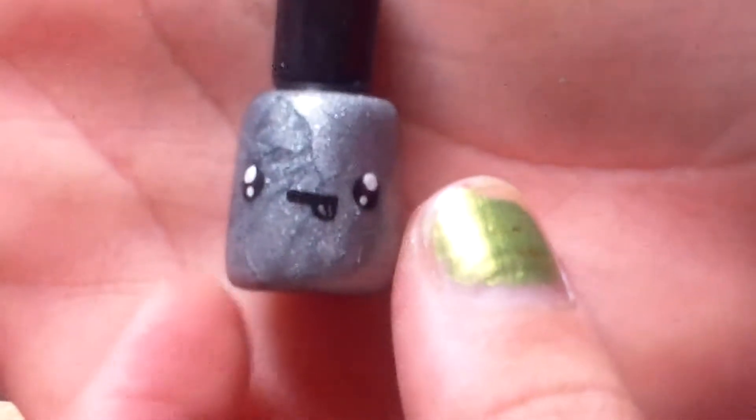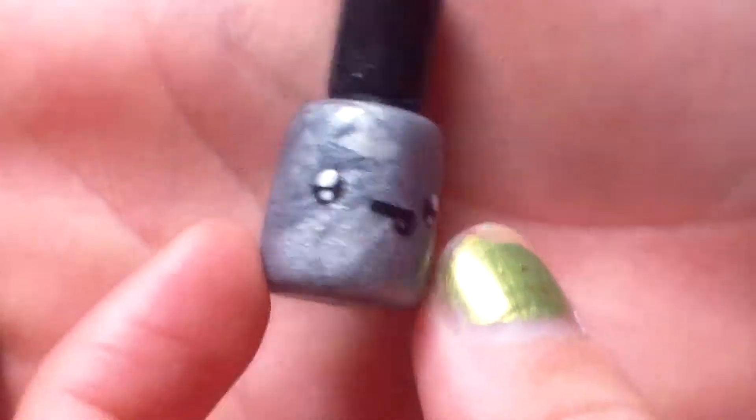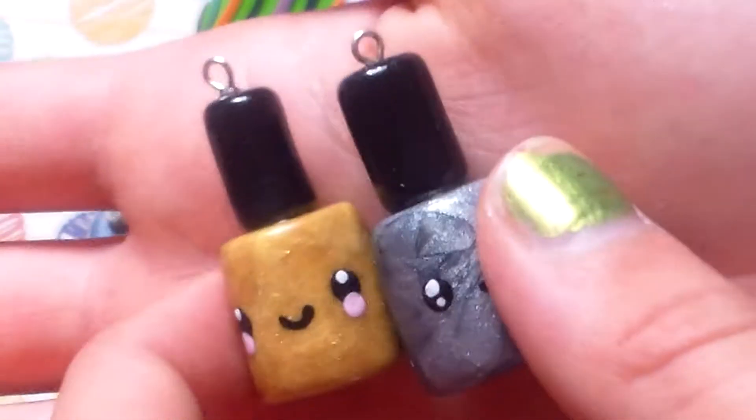Then I have these two nail polishes inspired by 202 Snowflake. I have this metallic silver one — this reminds me of magnetic nail polish. It has its tongue sticking out. Then I have this gold one; it just has a plain smiley face. I really like those.